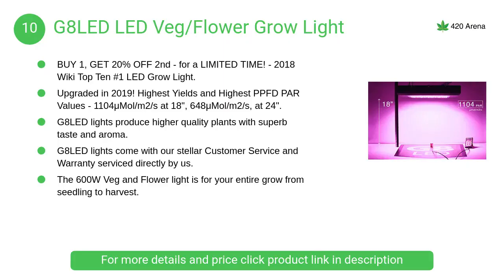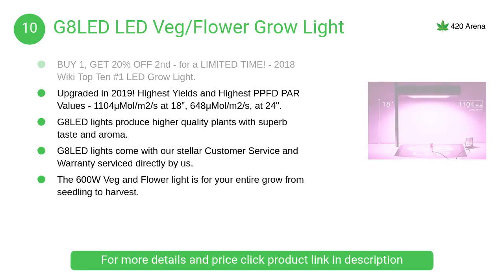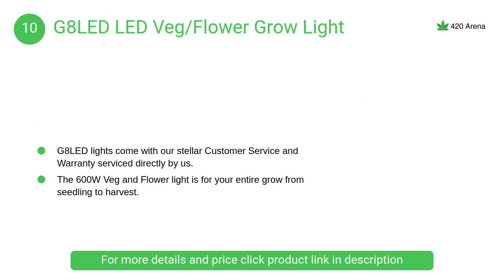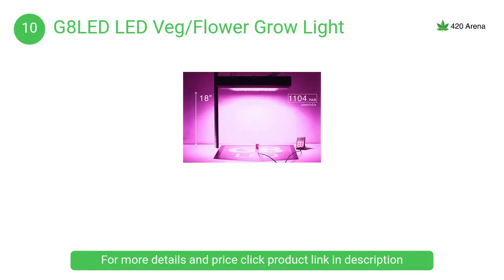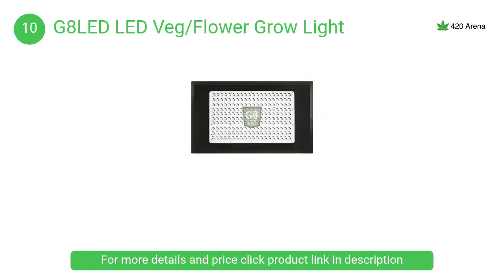At number 10, the G8 LED veg flower grow light provides some of the best yields in the industry with higher quality plant production. The optimal eight-band ratio built into the G8 LED system delivers the highest yield per unit of energy consumed.